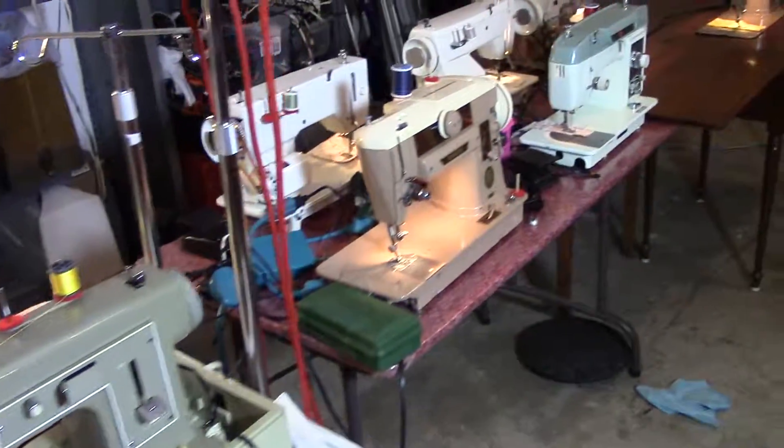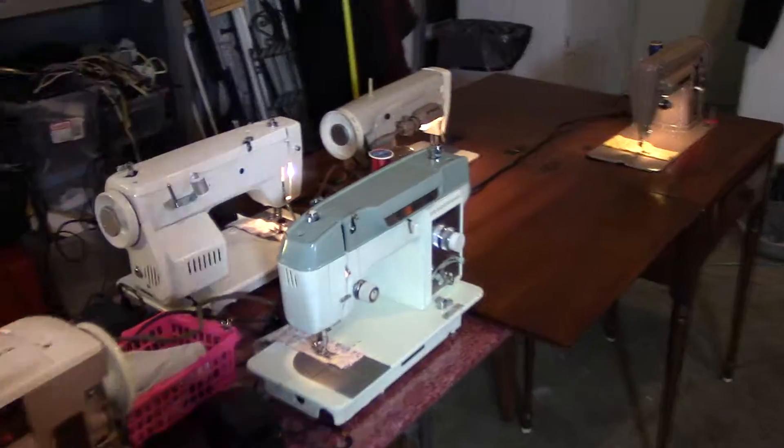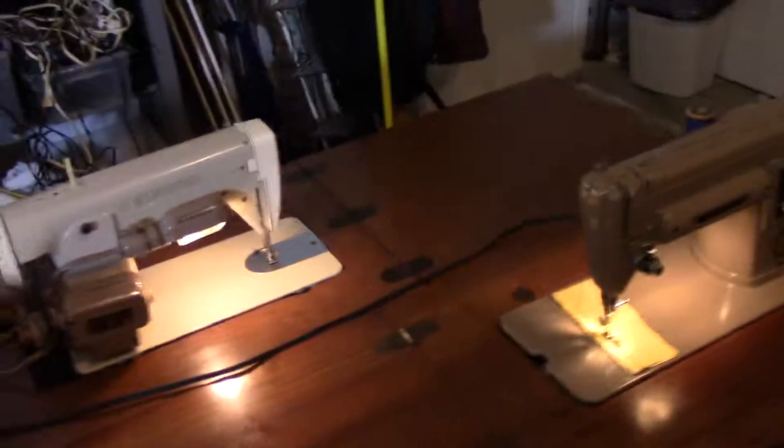Here's one more look at the machines. Great, great machines.